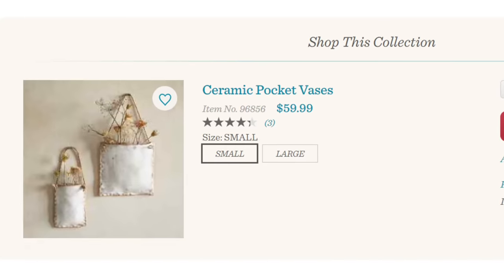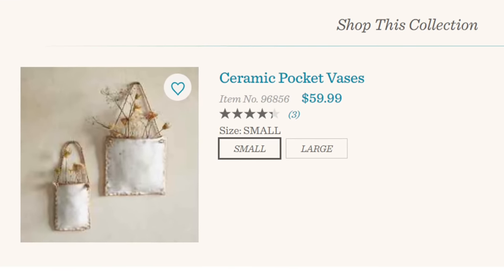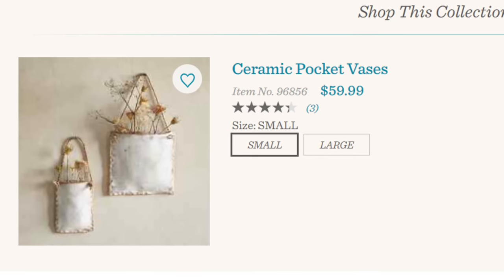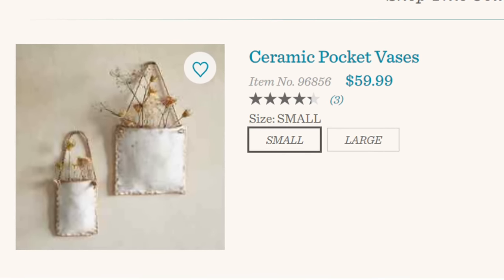So for my first challenge piece I'm going to be making the small version of this ceramic pocket vase, which online is $59.99, and I knew I could make it for less with some air dry clay.